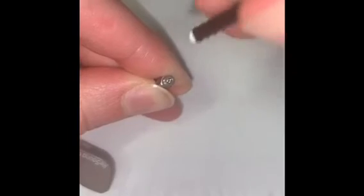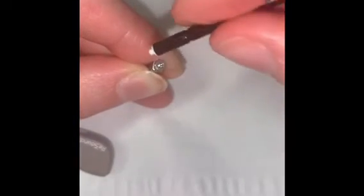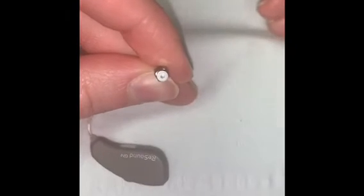You first start with the empty side and you place the empty side straight up and down into that white circle there and you pull, then flip to the clean side and replace — and that's how you change the filter.